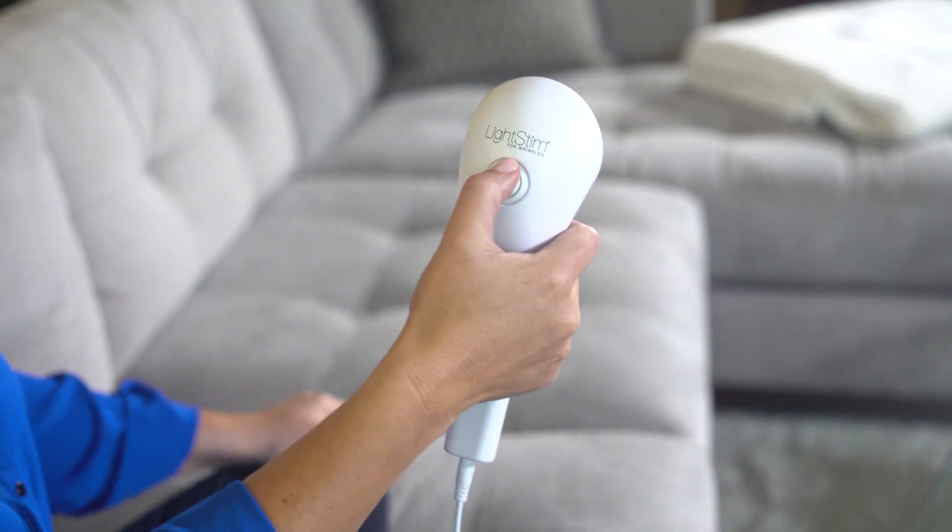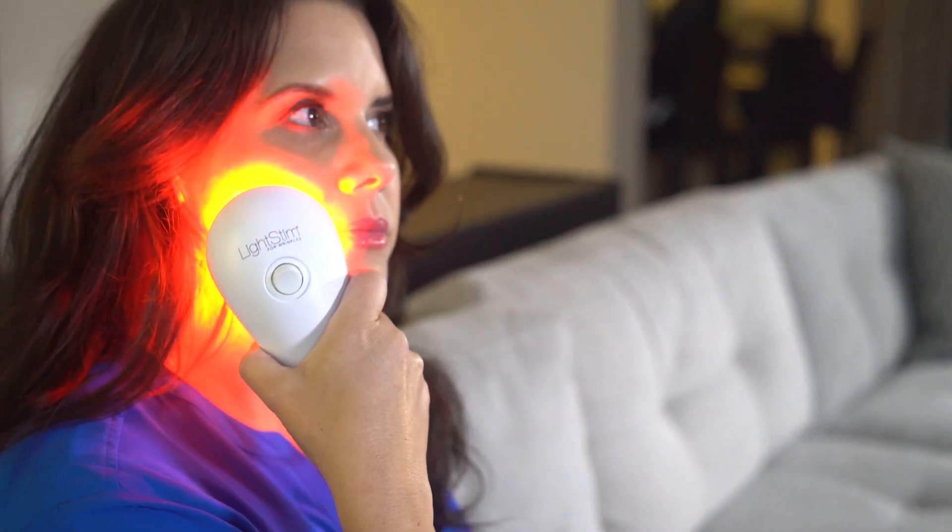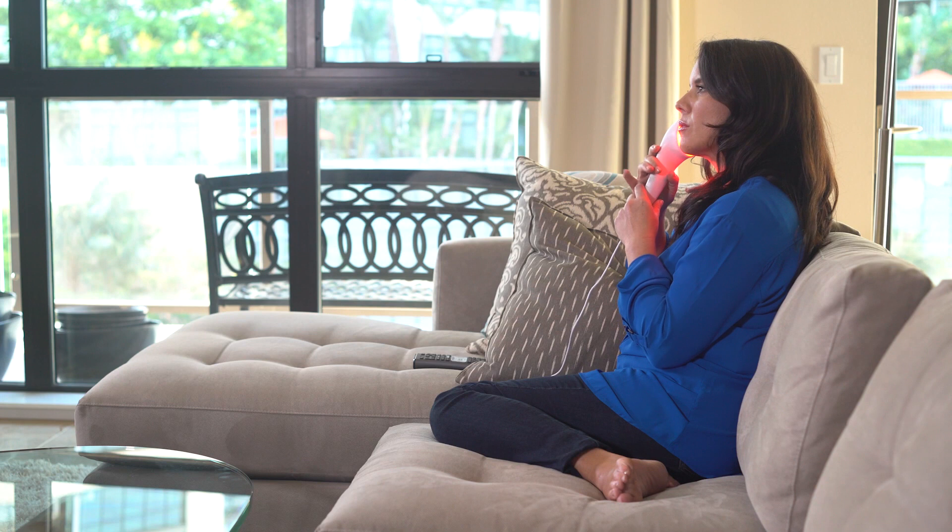Simply turn Light Stem for Wrinkles on and place the light gently touching your skin and hold it in place. The built-in three-minute treatment timer will begin. After the timer beeps, move the light to the next area and repeat until you've treated all desired areas.